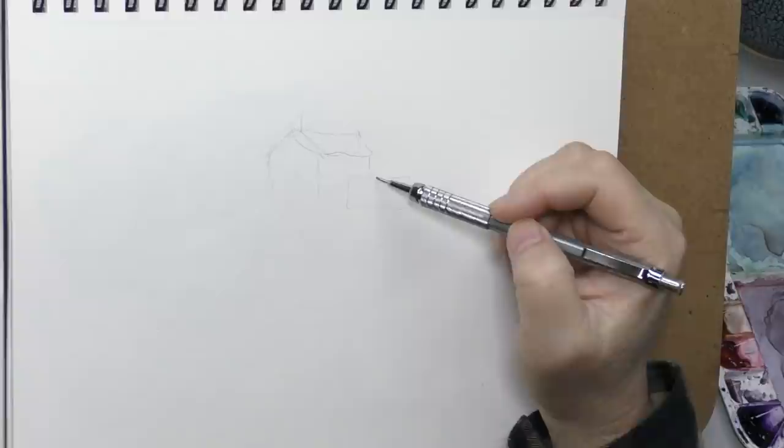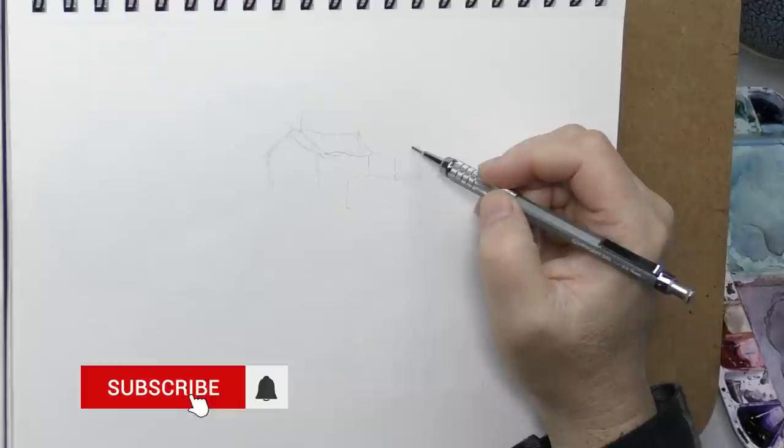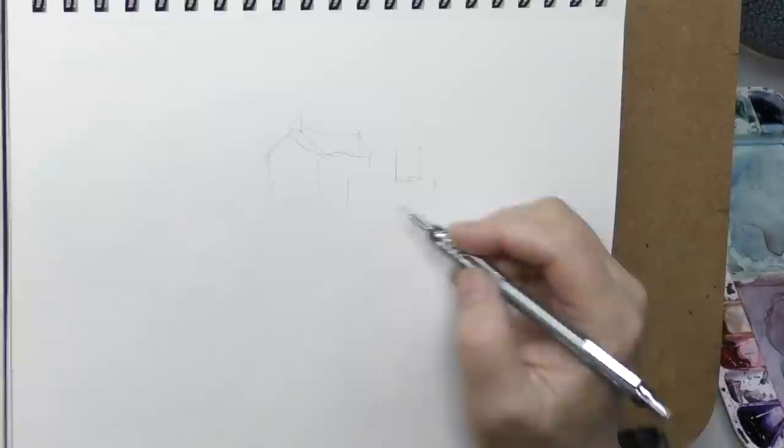Hello and welcome back to the Mind of Watercolor. Hope everybody in watercolor land is doing fine today. We've got a bit of a whimsical, fun video — they're all fun, but this is a fun-fun video.